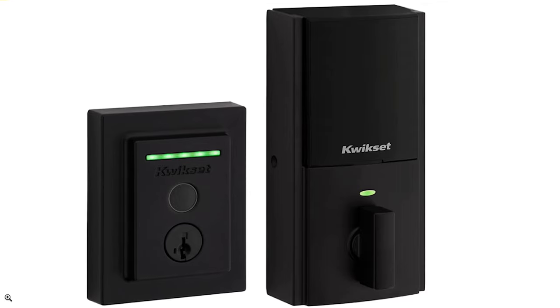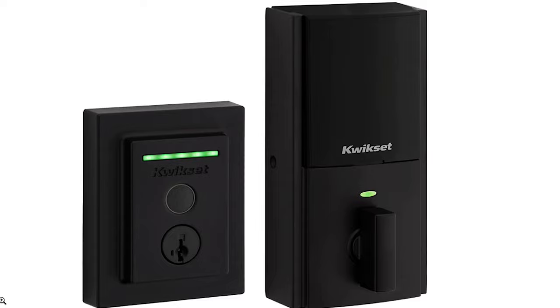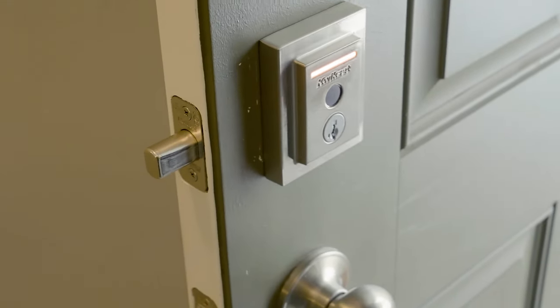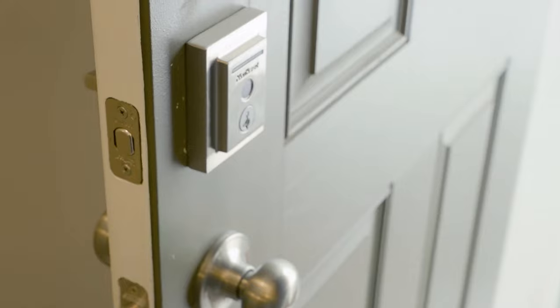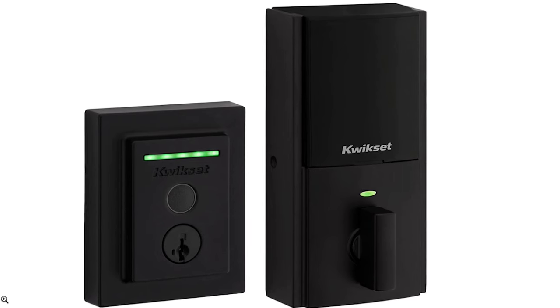From that same lineup they also have the Halo Touch series. If you're looking for a fingerprint door lock, this is the one I really like. It doesn't have a keypad but looks really slick on your door. There is no hub required, it communicates via Wi-Fi, and the installation process was very straightforward.